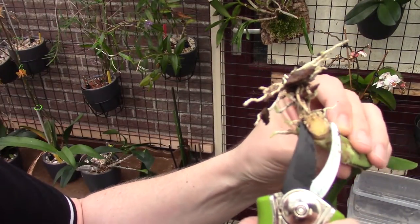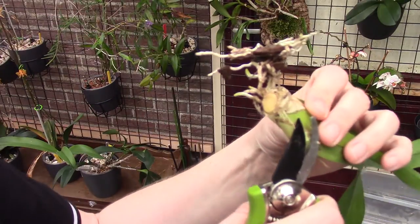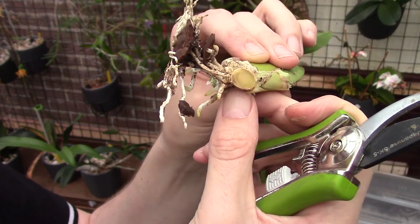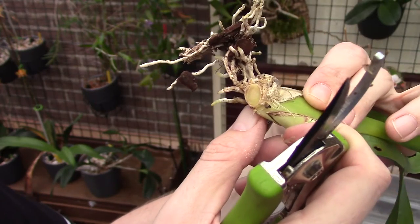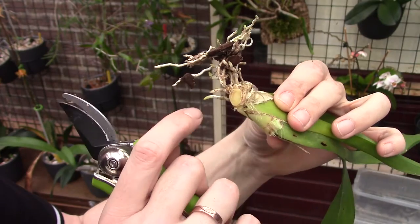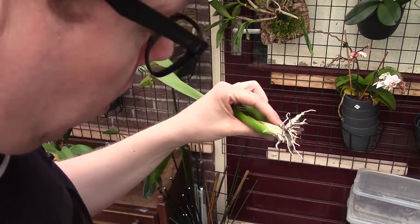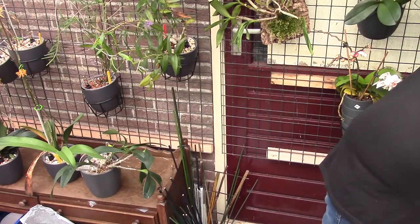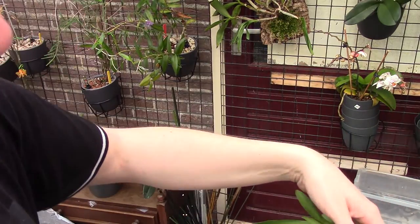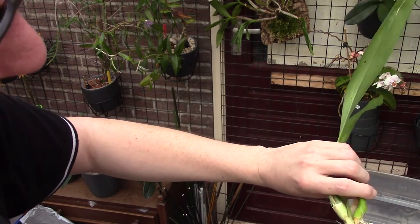The new growth at that size and with those roots is probably not going to make it on its own yet. So I'm going to cut off a little bit more. Is it green? I think so. Actually there is a little piece. I will get some alcohol — I didn't clean my cutting tool and that's not good, but I needed to cut that many times.